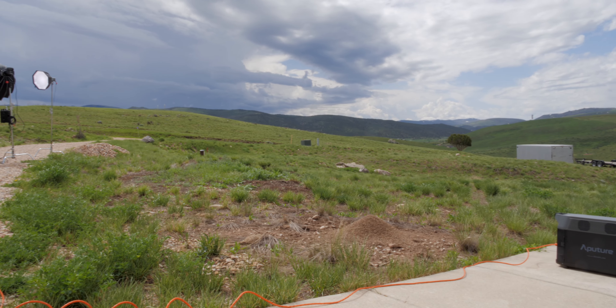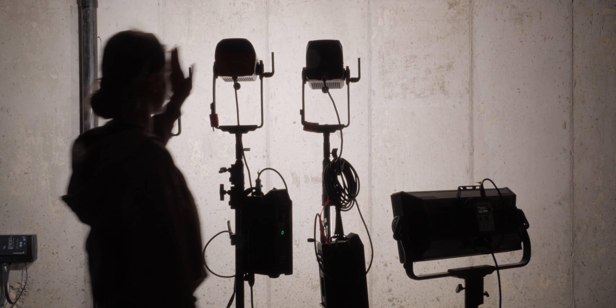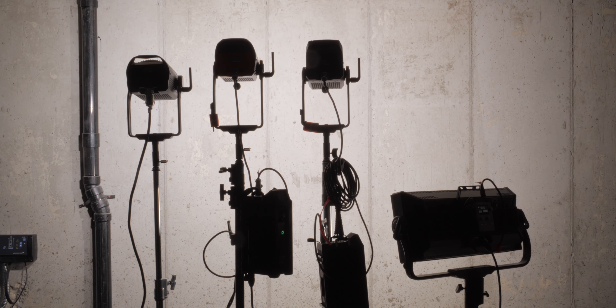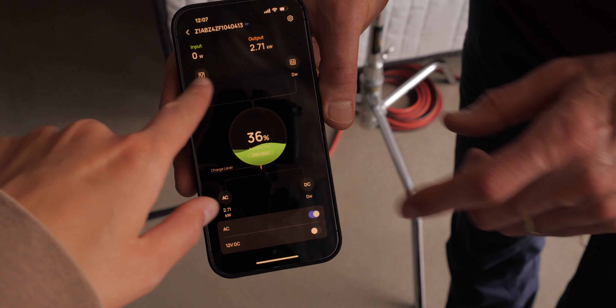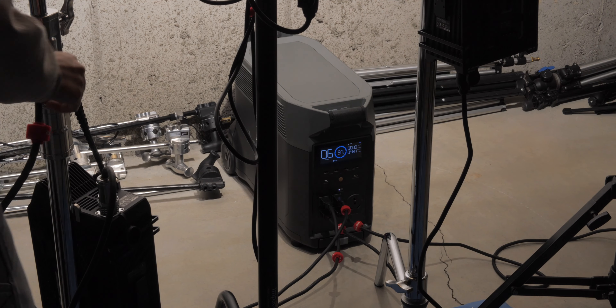Feature-wise, it has a 3600 watt-hour capacity. In our particular case, we were able to power four big LED lights — all 600 watt lights — for one hour and two minutes. These were all at full power, 100% on their dimmers, and we were drawing 2715 watts sustained. So that's actually quite a lot.